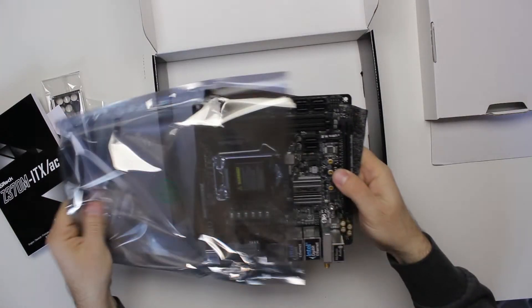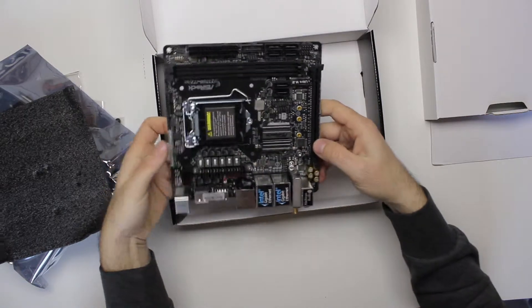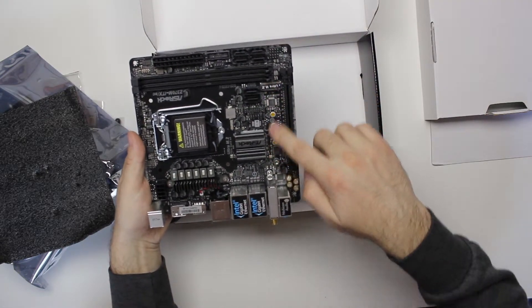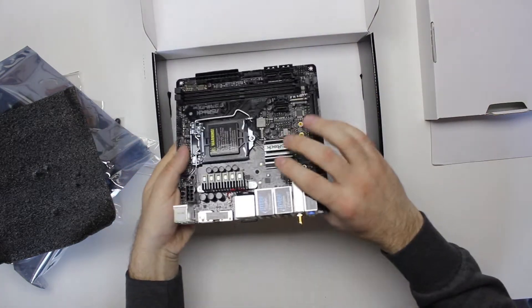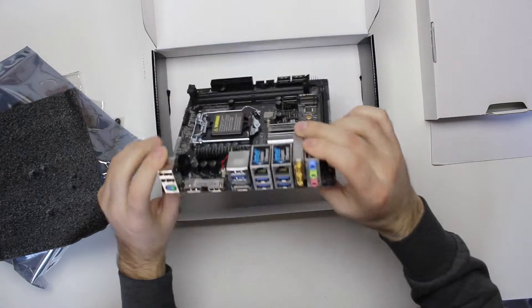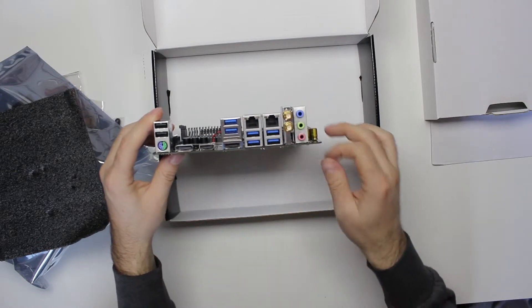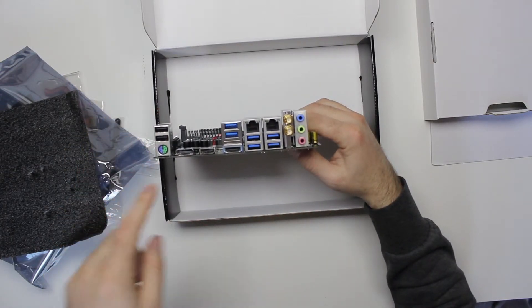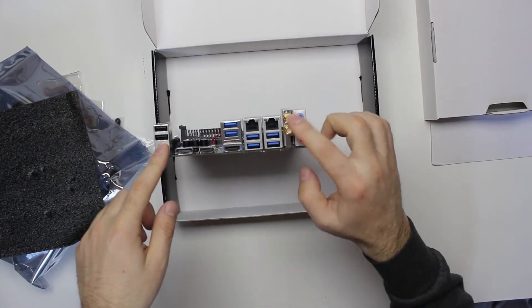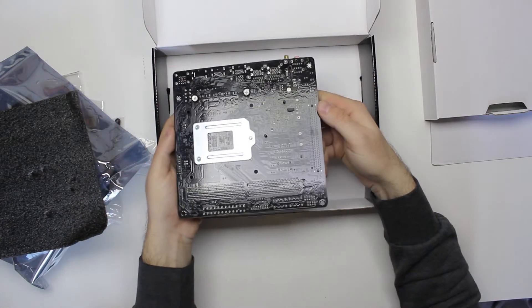It's mini-ITX, very small, 17 by 17 centimeters. It has one PCI Express slot, two memory slots, an Ultra M.2 port, two gigabit internet ports, a lot of USB 3 ports, two USB 2 ports, DisplayPort, HDMI, PS/2, and sound. And this on the back is actually where you screw the antennas on.